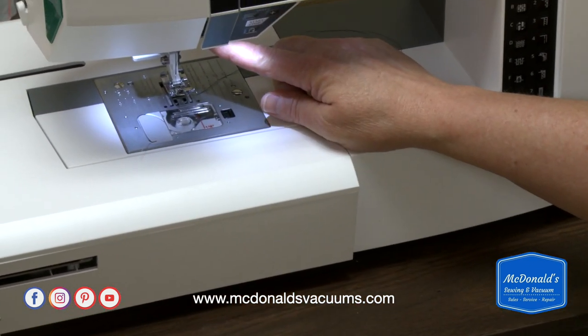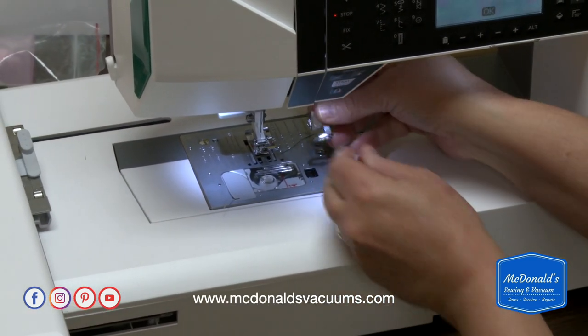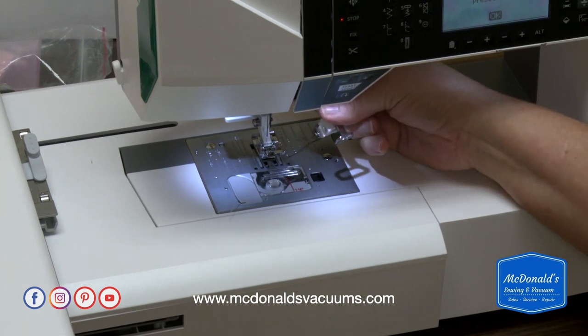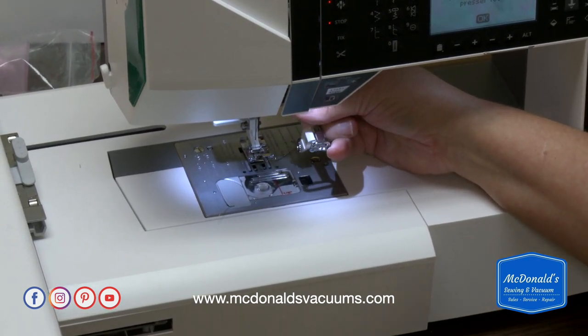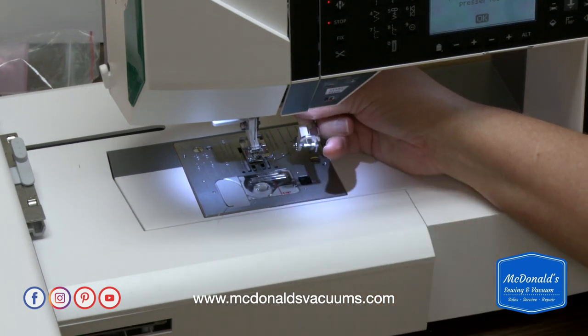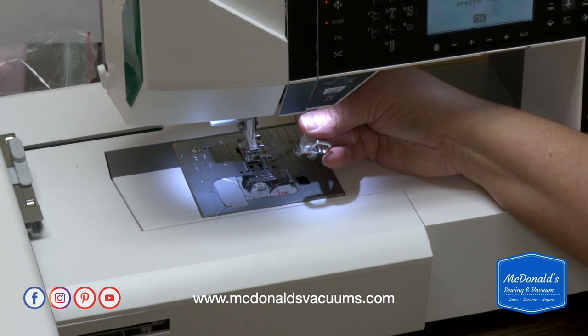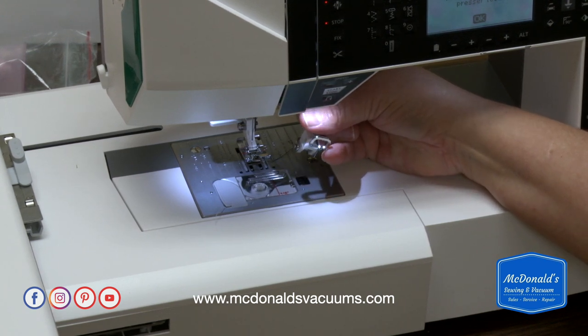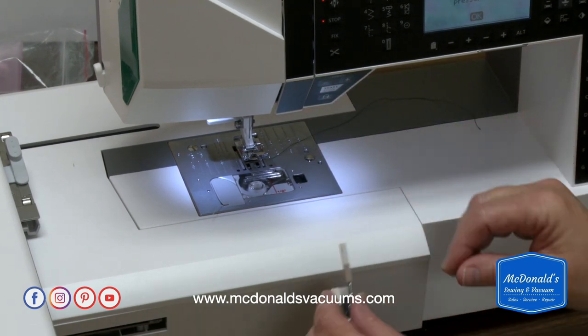Right up here is the needle screw. The arm of this foot, when you put it on, rests on this needle screw. When the machine comes in the box, oftentimes there's a much smaller screw in here. So what I do when I get my machine is take that screw out, put this longer screw in, and then just leave the long screw in so that I don't have to switch them back and forth.